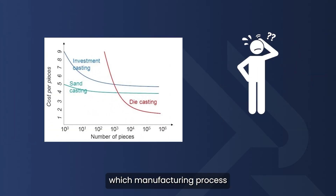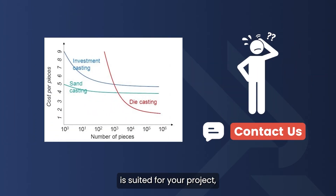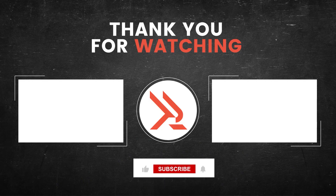If you're not sure which manufacturing process is suited for your project, talk with our experts for a detailed consultation. Don't forget to like, subscribe, and hit the bell icon for more insights into manufacturing.